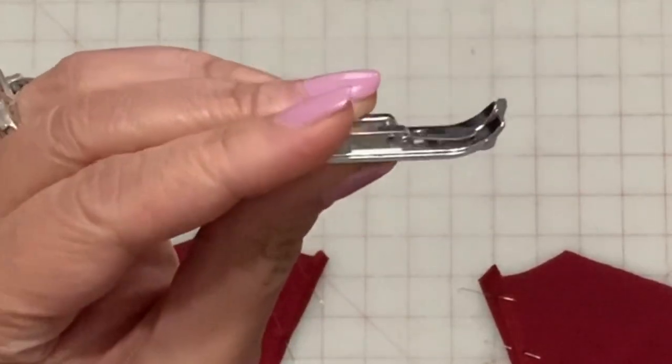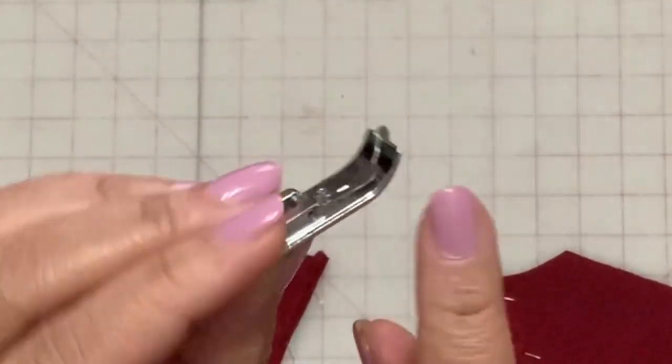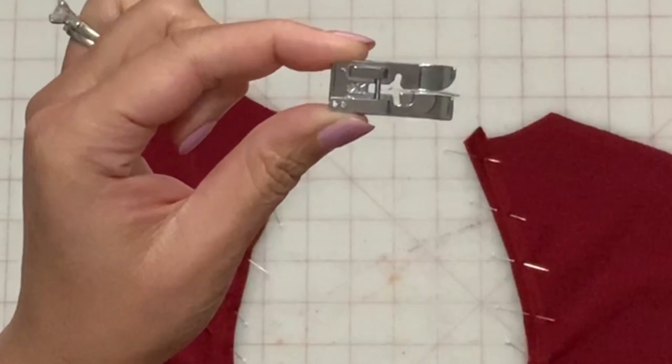Here's a sewing tip: to get as close to the edge as possible and for a more precise stitch, you can use an edge joining stitch foot or you can use your blind hem stitch foot.